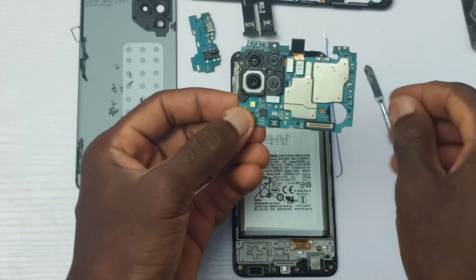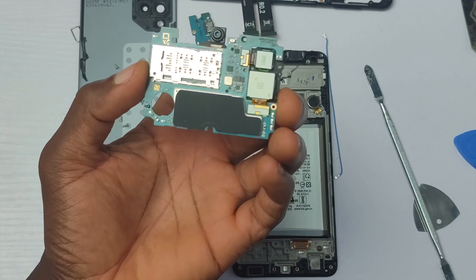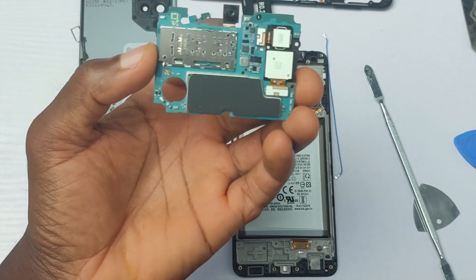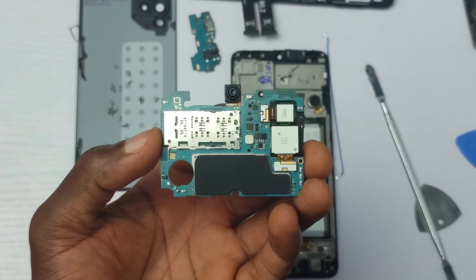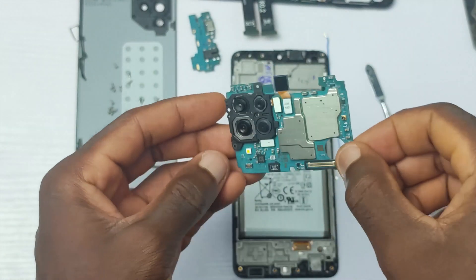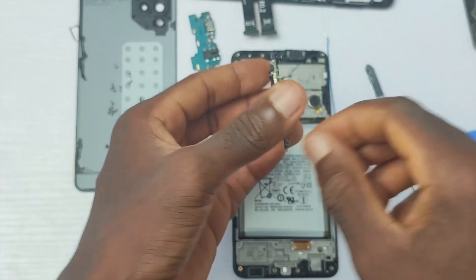The first thing I noticed is that there is no thermal paste for the processor and there are no copper heat pipes. This is the first sign of a device that is not designed for intensive use. Maybe the 5G model will have thermal paste due to it using a higher processor with 5G capability.